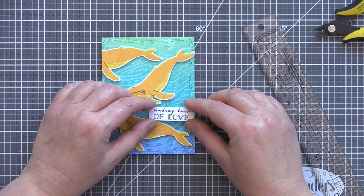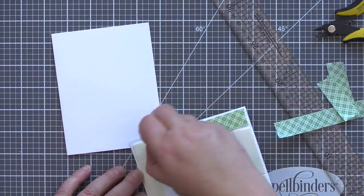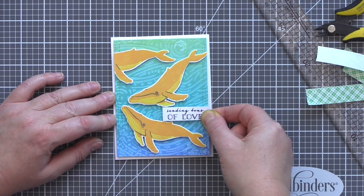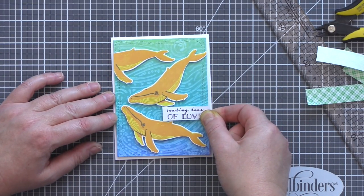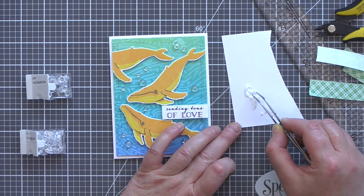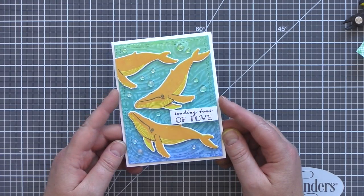I added the sentiment with foam adhesive nestled between the whales, then added more foam adhesive to the back of the panel before mounting it on a white card base. I then used Ranger Multimedia Matte to adhere some clear droplets from Pretty Pink Posh to represent bubbles. And that completes this card.